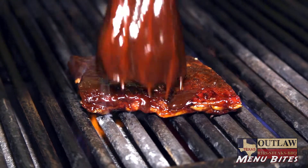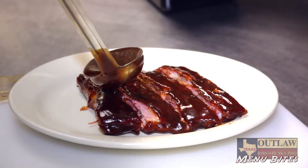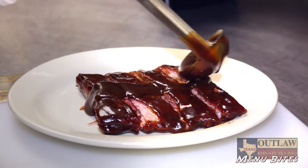Our greatest ribs in America sampler is a sampling of our award-winning slow-smoked ribs.